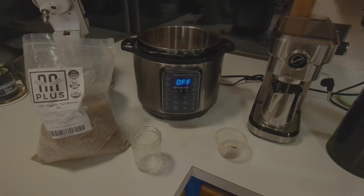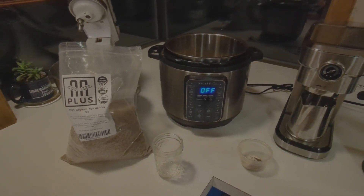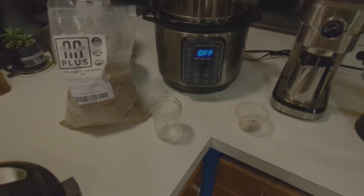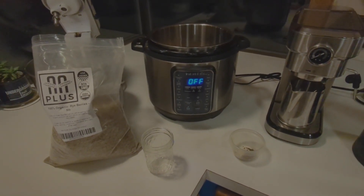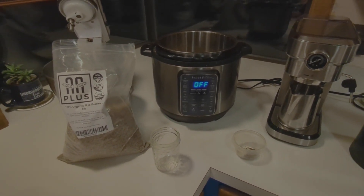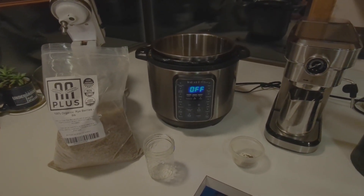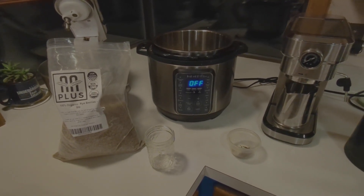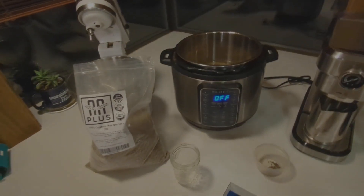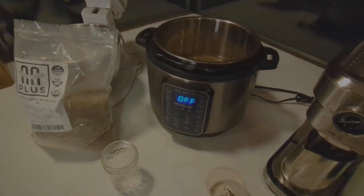What's up everyone. I'm going to start a batch of lion's mane, so I'm going to kick out some grain spawn using rye berries. Someone may have already shown this, but I'm just going to walk through my specific process using an Instant Pot. I've seen people soak them overnight then boil them — I'm not going to mess with that. I've done this with the Instant Pot straight in a number of times and it works great. I also use this for sterilization of the spawn.